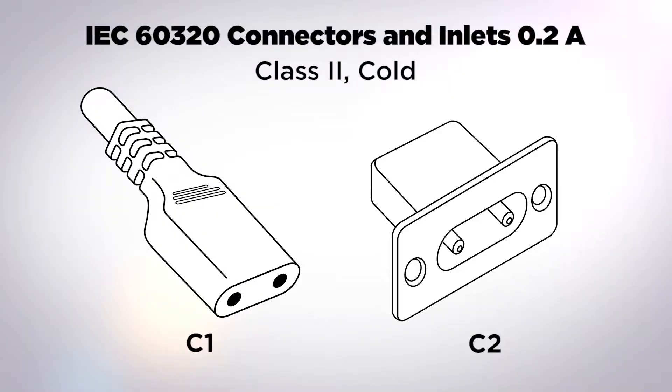The first coupler family is the 0.2 amp family. The C1/C2 connector configuration was originally designed for use with electric razors. It has a current limit of 0.2 amps, is designed for class two or ungrounded applications, and is rated as cold.